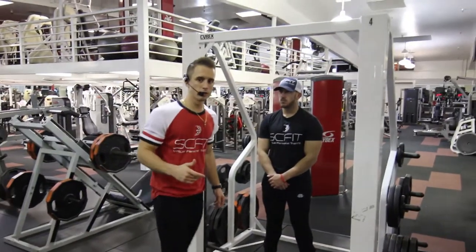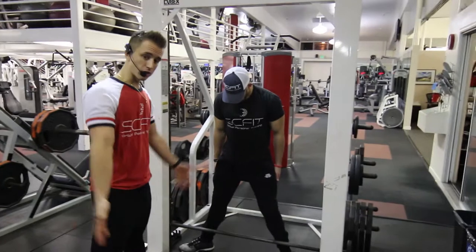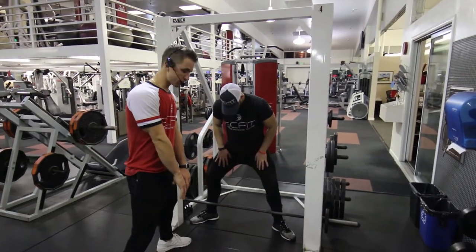This is the Smith Machine Sumo Deadlift. First thing we want to do, he's going to put his feet out so his toes are out and his knees are out. He's going to bend down grabbing the barbell.